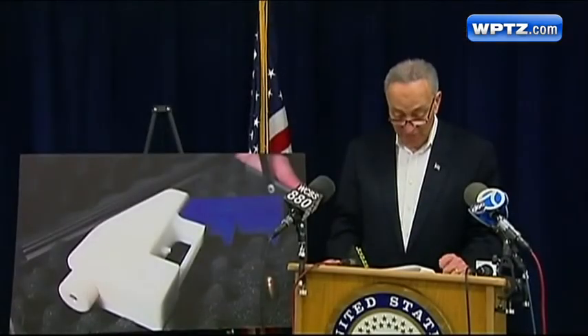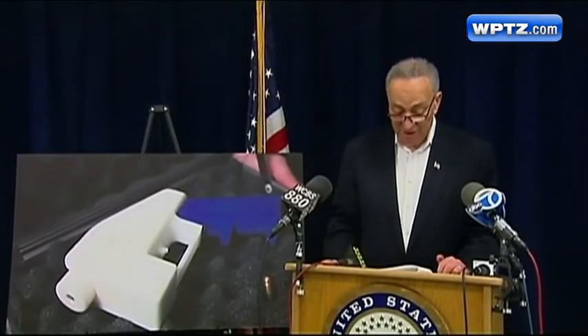Schumer and others want to outlaw the manufacturing of weapons using 3-D printers. We're facing a situation where any felon, a terrorist, can open a gun factory in their garage, and the weapons they make will be undetectable. It's stomach churning.